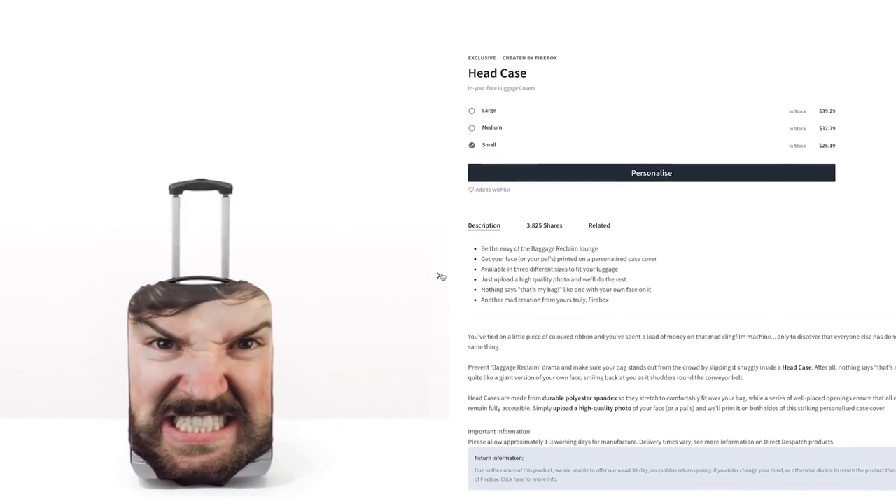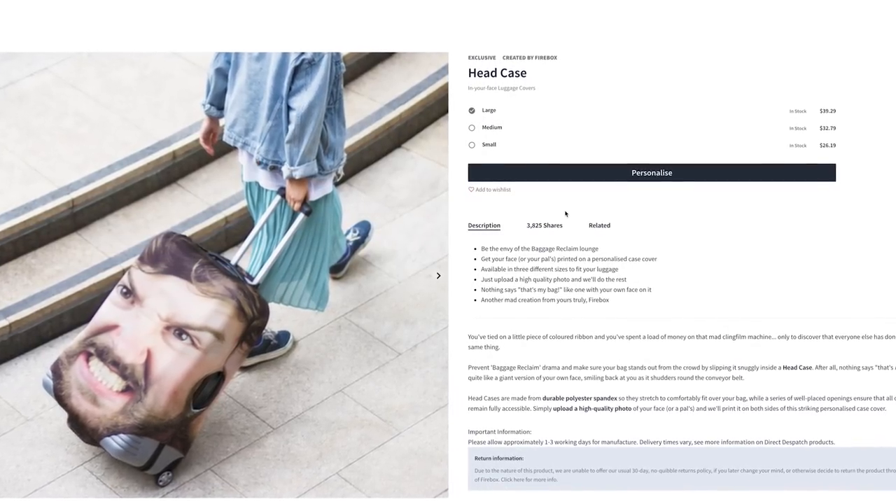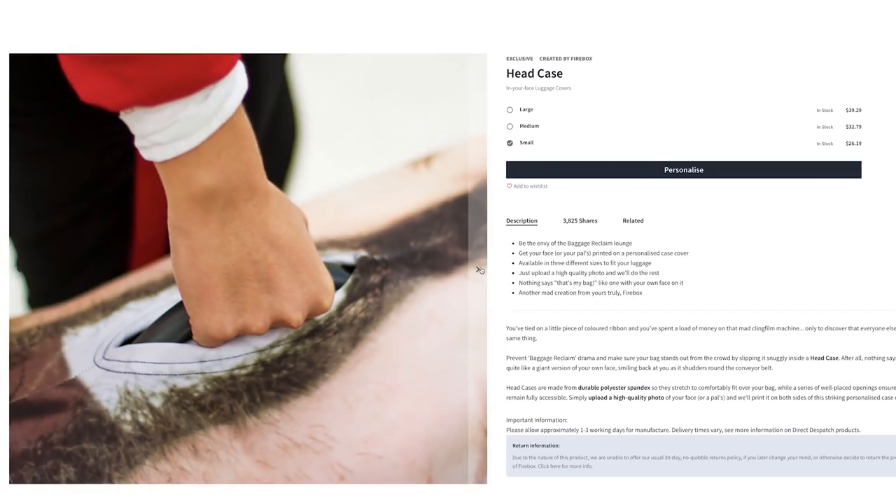Head case: this personalized luggage displays the face of your choosing so you can roll yourself around the airport and let everyone know just how beautiful you are. What the? Oh, that's an ear.